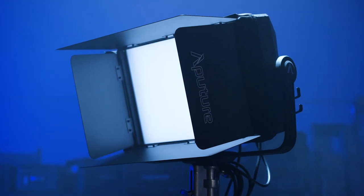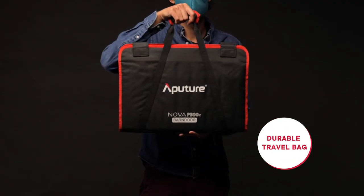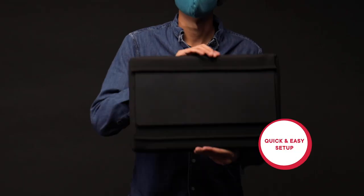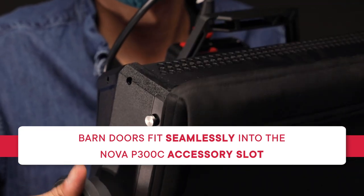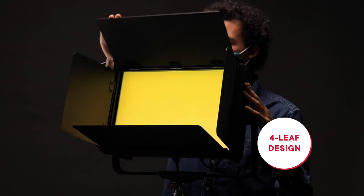The Nova P300C Barn Doors are a simple accessory. It comes in a durable carrying bag and is packed as a single piece that's easy to set up and store. Simply mount the barn doors into the Nova P300C's accessory slot by sliding it in and it will lock itself into position. You can adjust each of the individual leaves to shape the light in your scene.